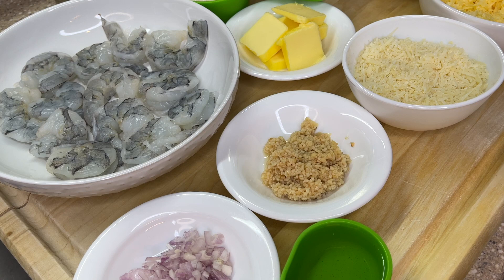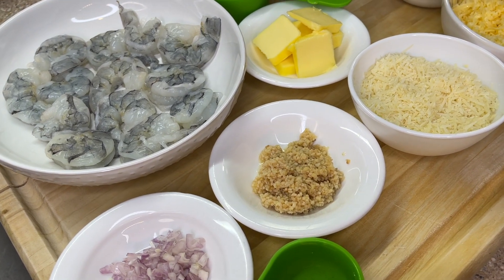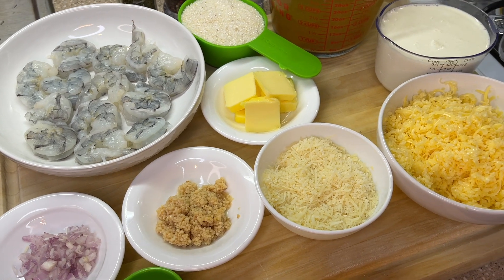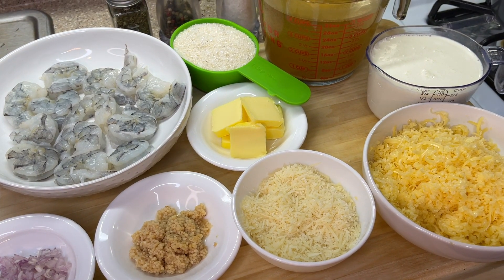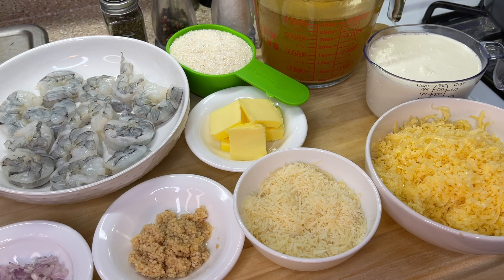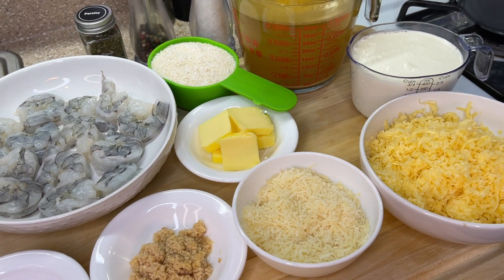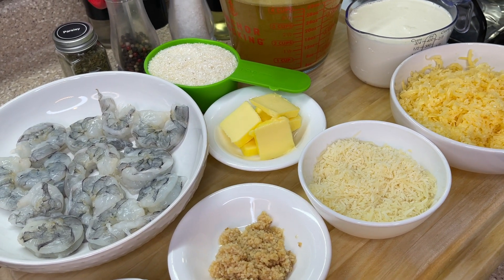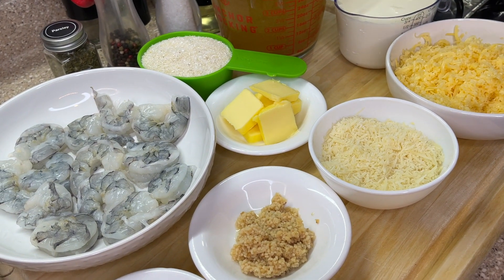For this recipe we are going to need shrimp — jumbo shrimp that have been deveined, washed, cleaned, and pat dried, ready to go. We're also going to need some grits along with either water or chicken broth, totally optional, smoked or regular gouda, parmesan cheese, heavy cream, salt, pepper, and butter.